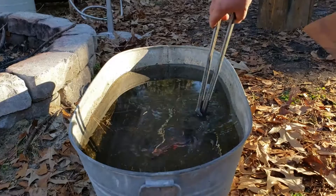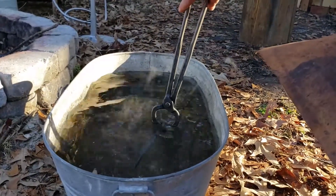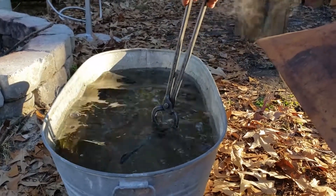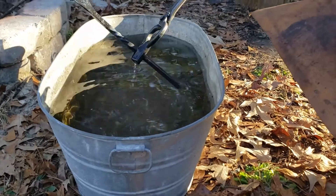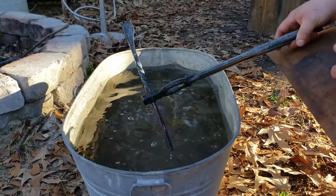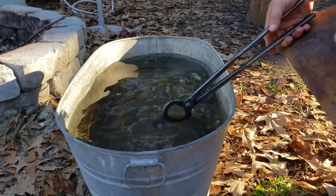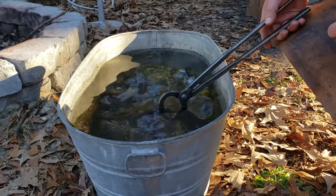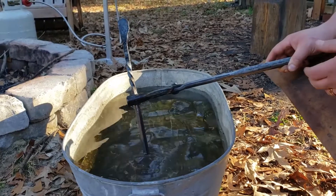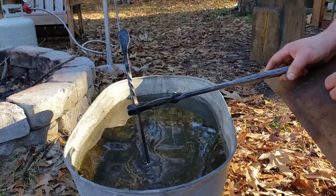To cool the part off we use the water bucket and basically just dunk it in. That noise that you're hearing is steam forming underwater from this piece of steel being very, very hot. Now this quench that we're doing is just in water and it's just to cool it down. There are some specific oils that are used for hardening steel, but this is a low carbon steel that doesn't harden. Tool steels and other steels like that are used with those oils for hardening.